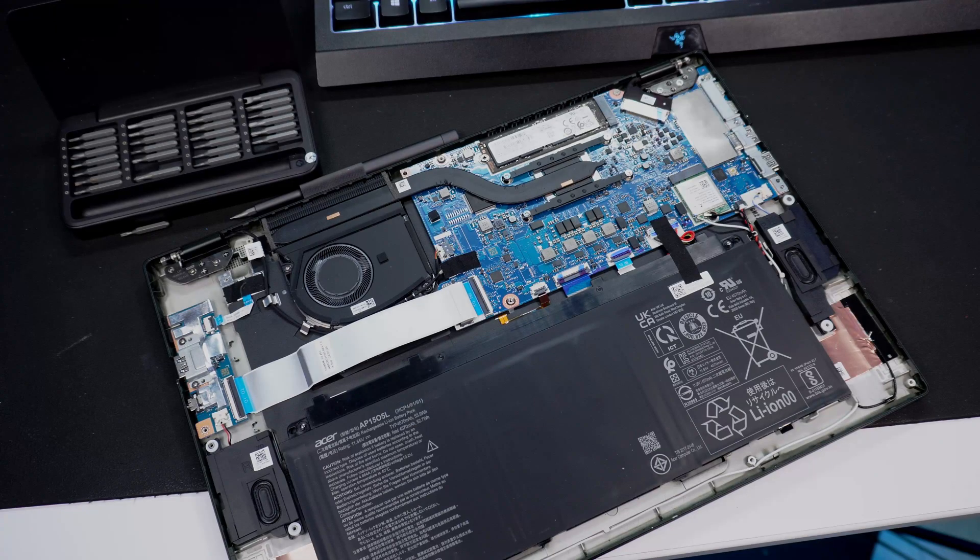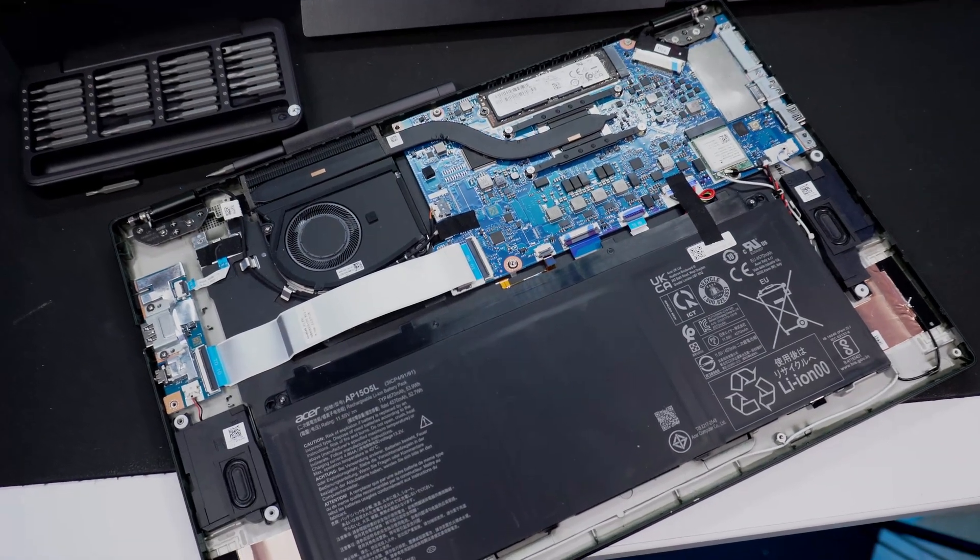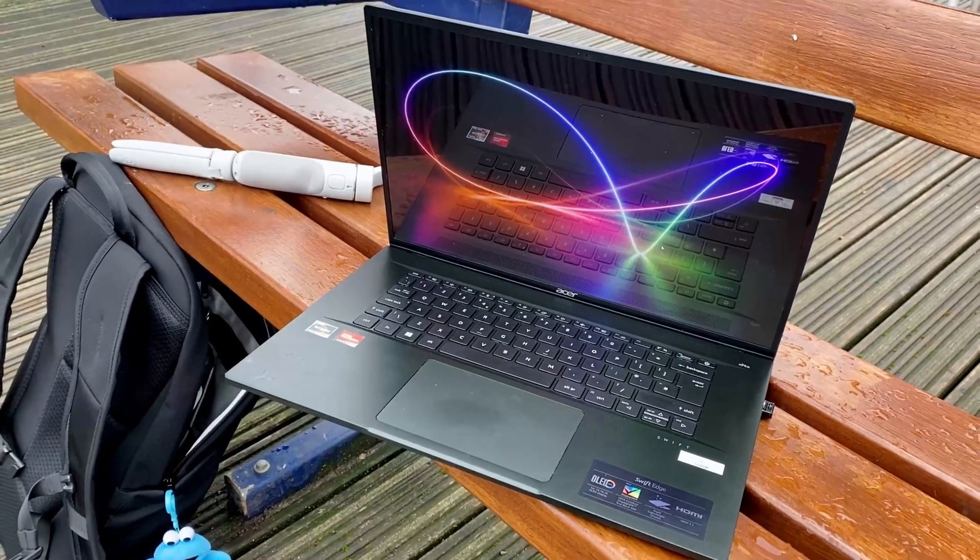A couple of thoughts on the port selection: you may have noticed there's no SD card. Honestly, they have the space internally — they could easily put a daughter board or something. This is built for productivity and creators, so an SD card would be brilliant. Also, the USB-C ports are only on one side, so you need to route all cables to that side.